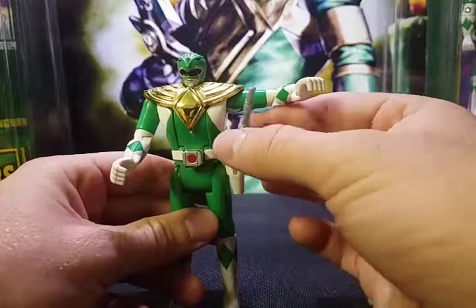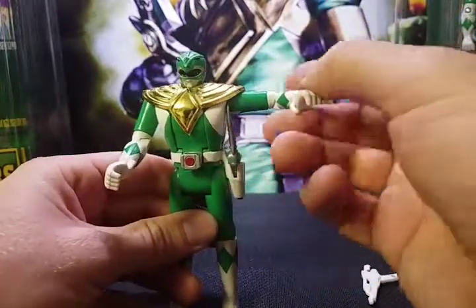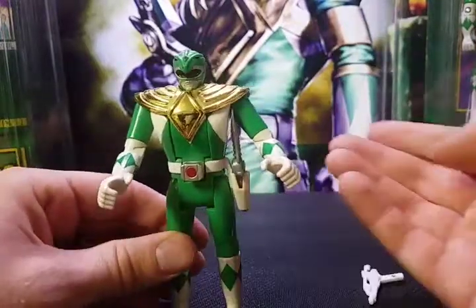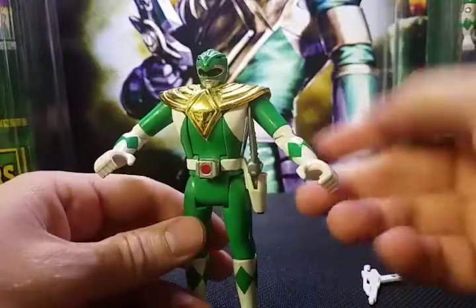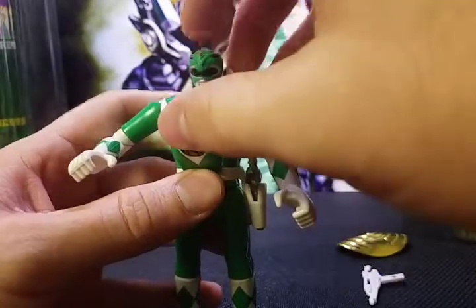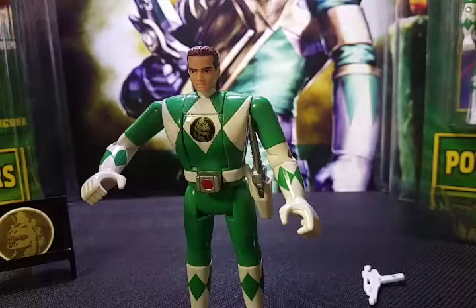You can store the dragon dagger inside his holster — it fits fairly well if you position it right, so you can still freely move his arm. The figure itself, just like the other figurines, has held up very well. The joints are still very stiff, all the leg movement and everything still works great. The only issue I've ever had with this action figure is that the dragon shield does not sit securely on the figure — it falls off very easily.